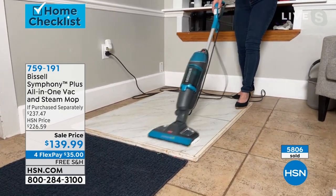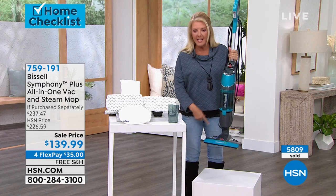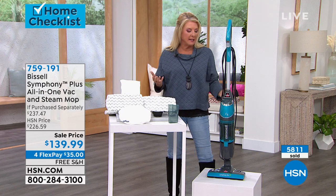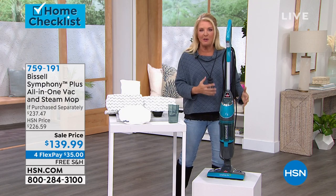And also, I love the footprint on this — it's very lightweight. You can carry it around upstairs, downstairs, into the bathrooms. And it does not take up a ton of space. Maybe you've downsized dramatically — this is going to do all your vacuuming and all your steam mopping in the exact same unit. Brilliant.